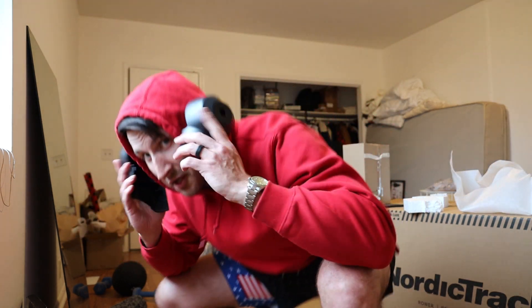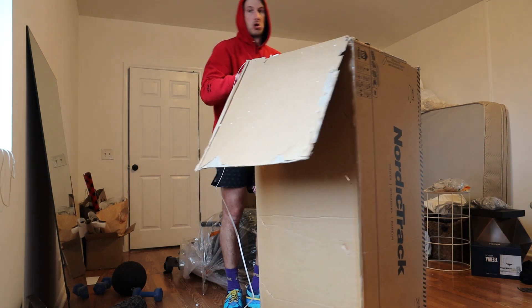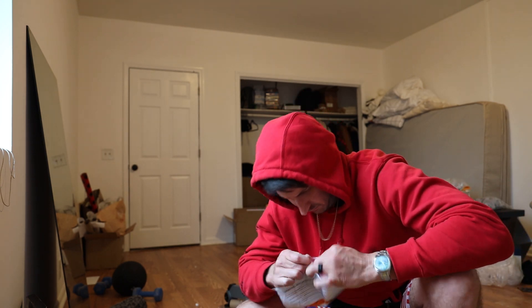Comes with your own headphones. Wonder if I can fit in this box. Got the trash out of the room. Now it's time to put this bad boy together. I think another part of being a dad is you don't really read instructions anymore — you just figure it out. The instructions said you need two people for this job, so.